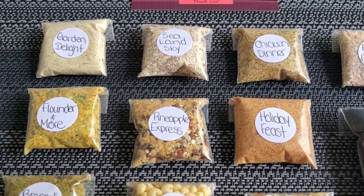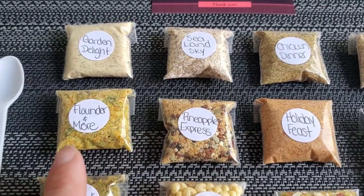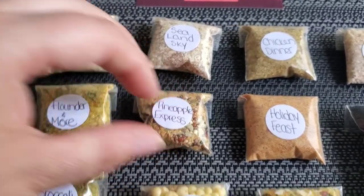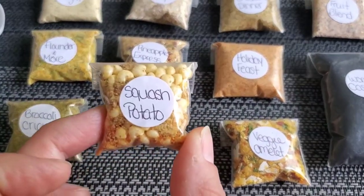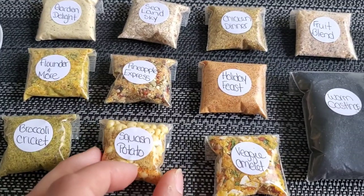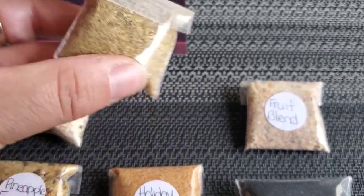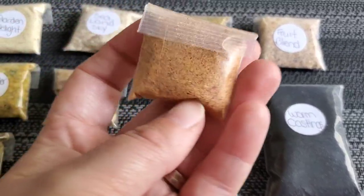These bags are so adorable — I love how she uses little stickers to label the name of each food. The next one is Pineapple Express — here's the front and the back. Then Squash Potato, which is a new one I've never heard of before — here's the front and the back. Next is Chicken Dinner — here's the front and the back. Then Holiday Feast — here's the front and the back.